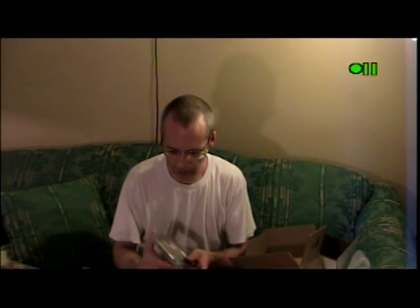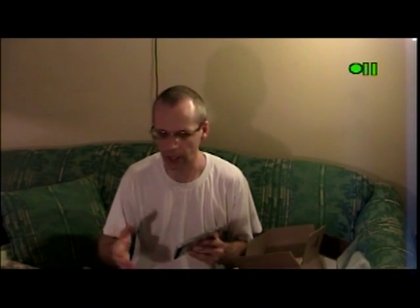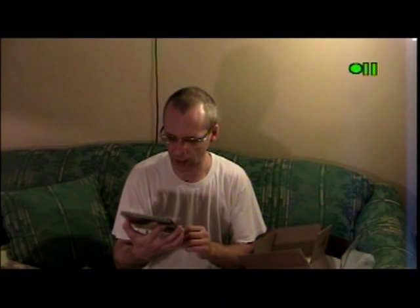They put two games in one here. Some of you may be familiar with normal Atari Lynx games — they come normally in a cardboard box. The cardboard box, I wish I had one with me right now, but it's just a little bit thinner than this and longer, of course. Just a hair. But this is in a CD case.